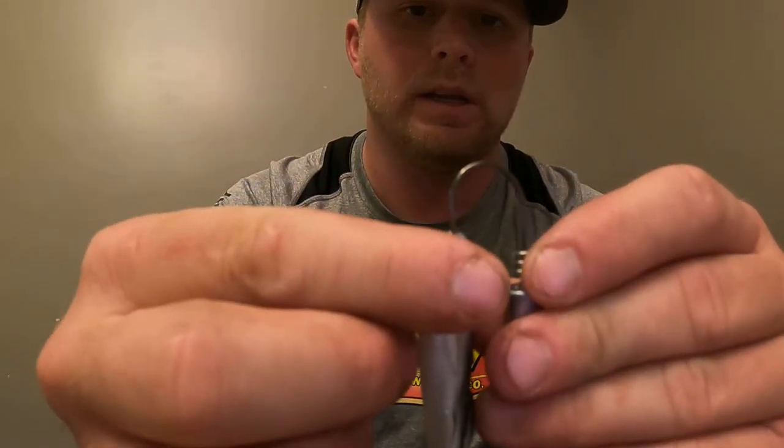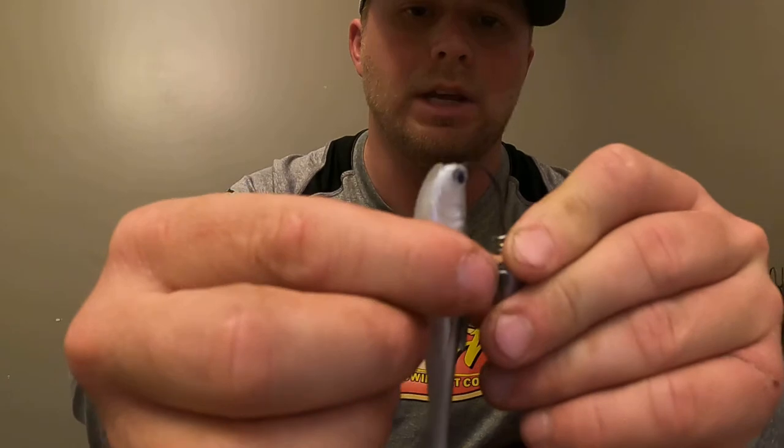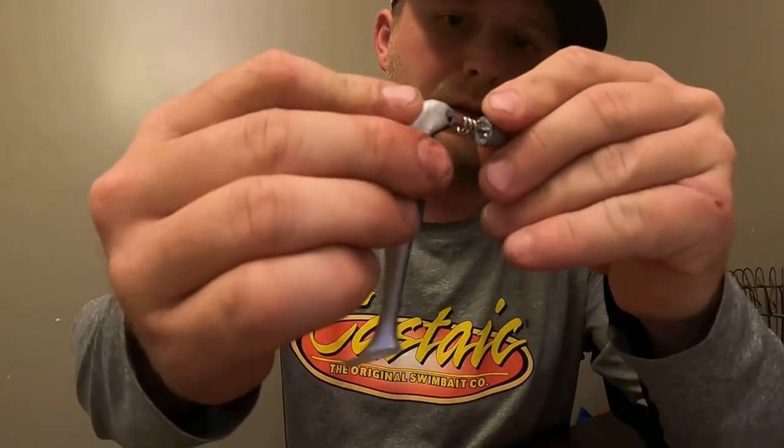This is very important — you're going to stab the middle of the nose and you want to keep it dead center the whole time, then thread it all the way through and come out the hole that you made.